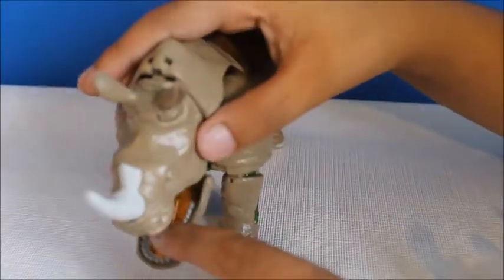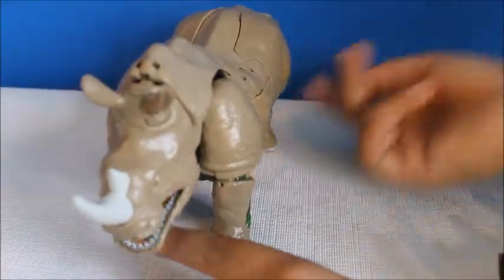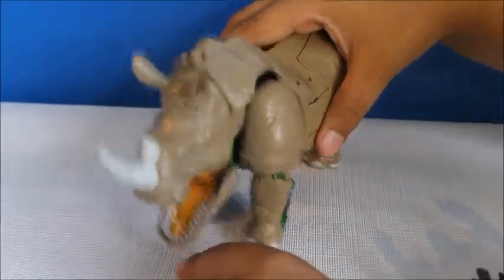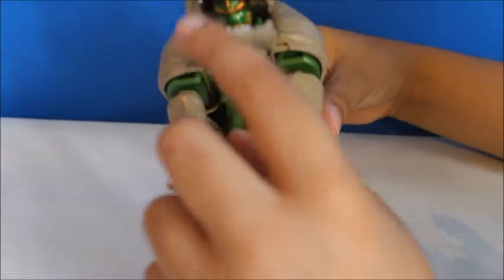His mouth can open, but make sure that doesn't happen because the whole underside comes out. And then this happens — and you can see his mouth and his head.